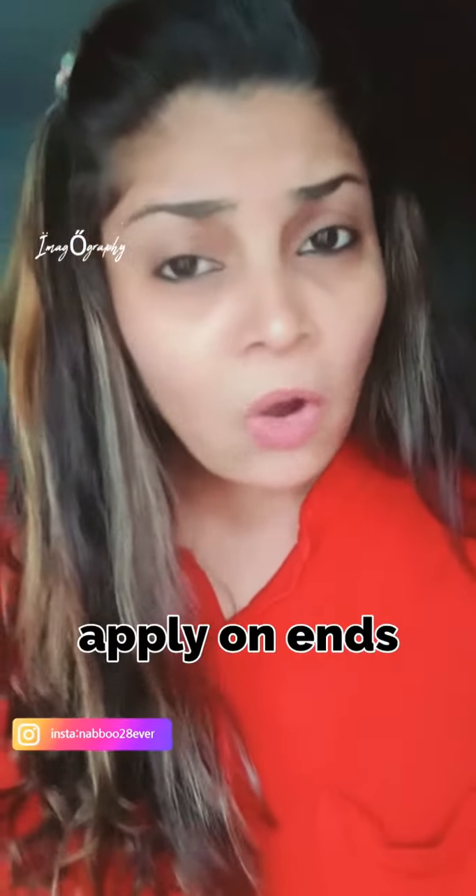Second, you do not apply it above the hair only — use it on your full head. That is the second thing.